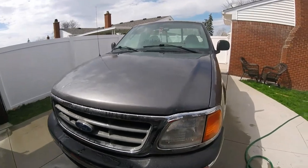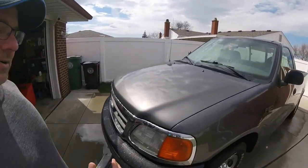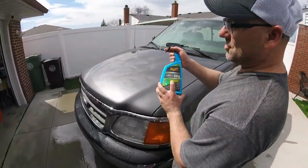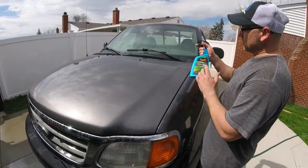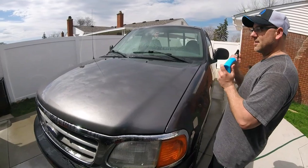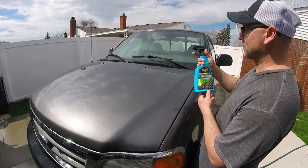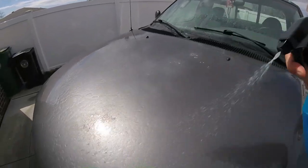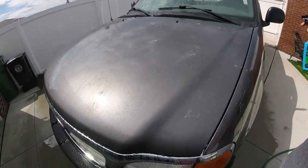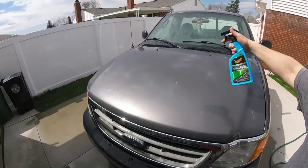Per the coated directions, we spray it in and then basically dry it out. Let's see how it works - first time using this stuff. And remember, it's not a ceramic coating. It's basically a spray wax you can put on top of your sealant. Man, this spray is like heavy - check that out.